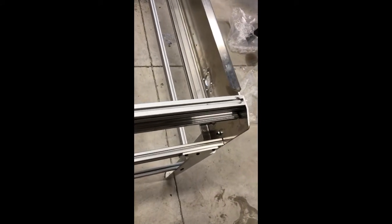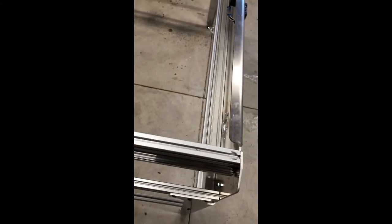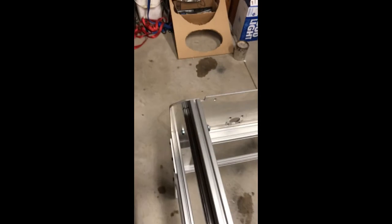One thing to note when unwrapping the Y-rails: be wary that the linear bearings can come right off the end. Make sure you've got a good grip on those. I put it on my foot to unwrap it and the bearing slid right down to the bottom — luckily I caught it before it came off the end of the rail. So that's just one thing to keep in mind.